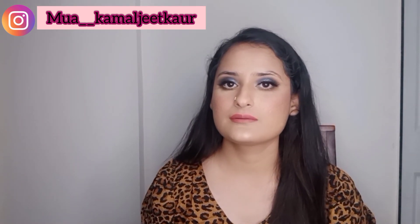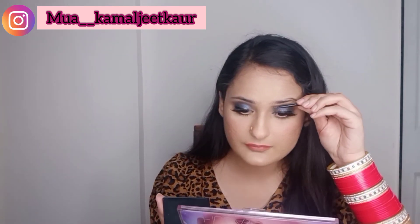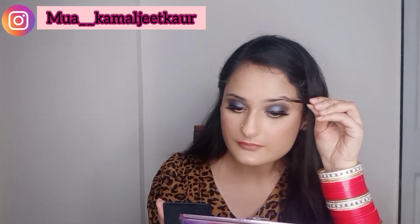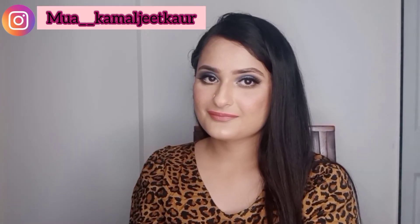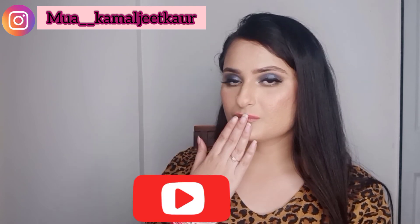If you like this video, please like, comment, share, subscribe, and hit the bell icon so you get notified whenever I post. I forgot to fill my brows earlier, so I'm doing them last — there's no particular rule to do brows before anything else, you can do them at the end too. I hope you loved this look — I'll come up with another look very soon. Bye!